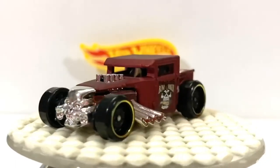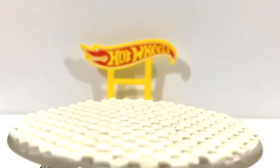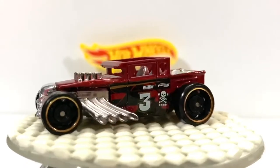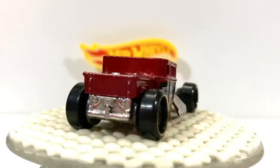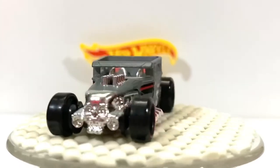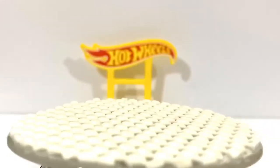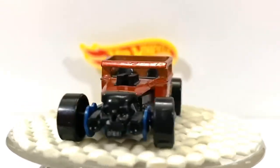I have some other castings to show you about the Bone Shaker. So, first one I will show you — you might remember this one. This was a recolor from the grey one. You might remember this one too. And then, before that, they had the red 50th anniversary one, with the 50th anniversary tires.